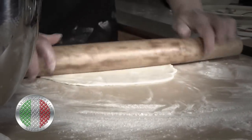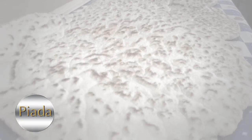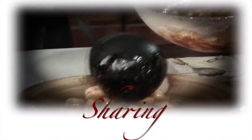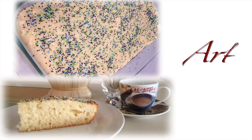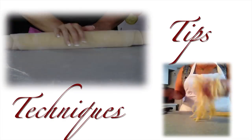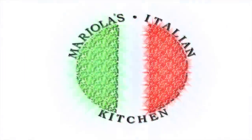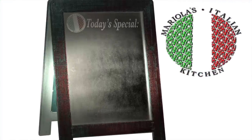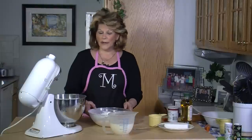Welcome to Mariala's Italian Kitchen. Today I will be making Piada, which is an Italian flatbread. Let's get started.